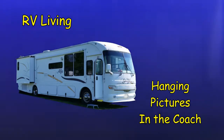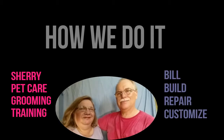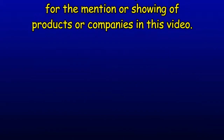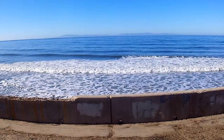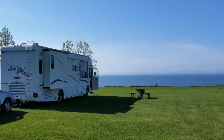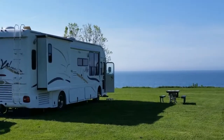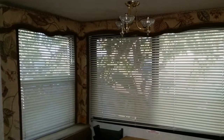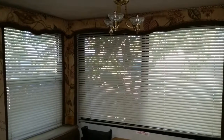Tips for full-time RV living: hanging up pictures in the coach. Living in a motorhome full-time does give you spectacular views right out the window. Our Alphacéa has some large windows that make the viewing impressive, but with the windows, adding pictures of family or other memories to the walls becomes a problem — there's just no space.